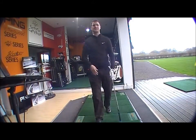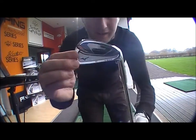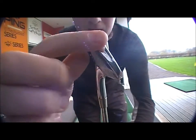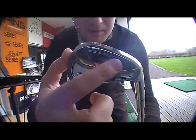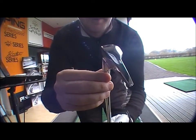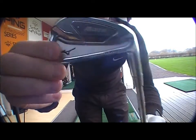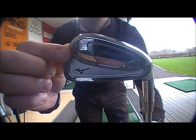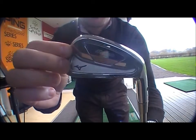If I come closer you can see it — you can see here it's got the forged head with the titanium insert. Very nice looking club. And what this club has in comparison to the other Mizuno forged clubs is it's got the multi-material concept.